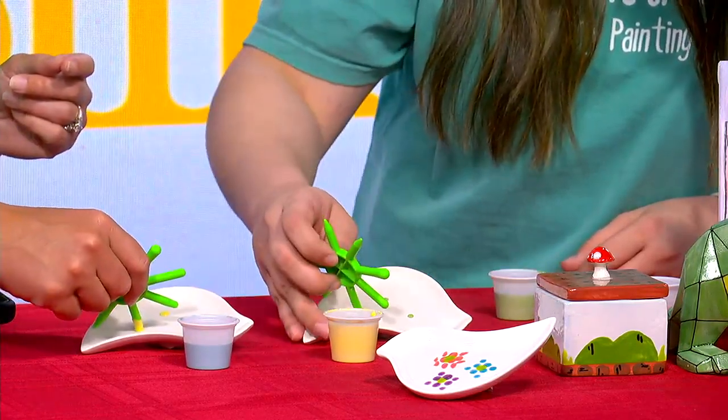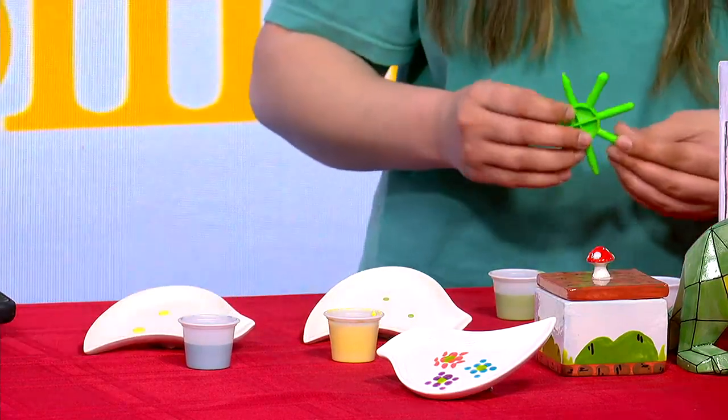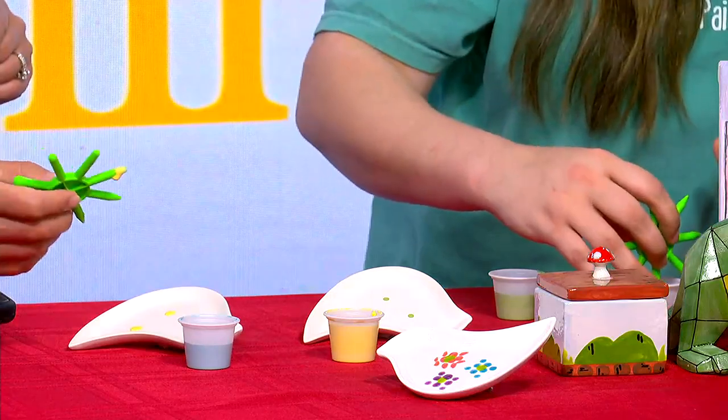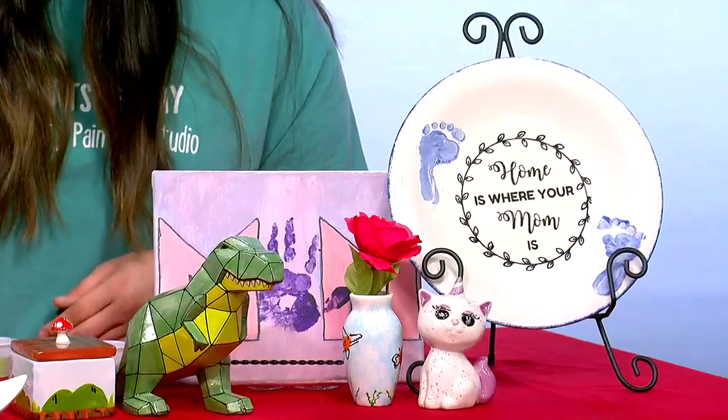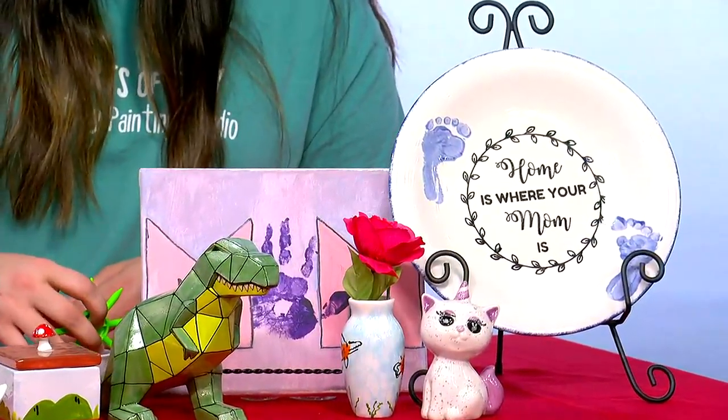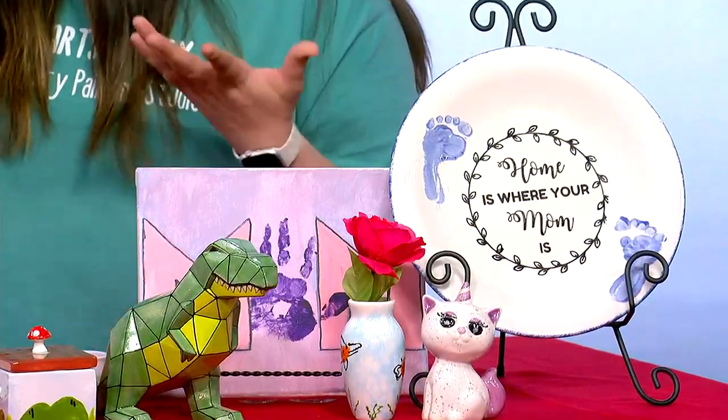This is neat. So somebody's sitting in the class at your studio and they've got the general idea of what they're doing, but they're talking, they're carrying on, they're bonding with friends and family. Who comes to these classes? So it's mainly children and adults, all different ages. We have some more geared towards children, like our summer camps, but then we have bingo paint nights. Those we have all different ages come, but we try to do it for pretty much everyone.